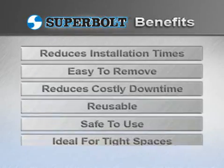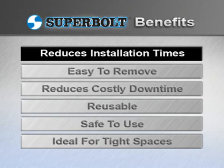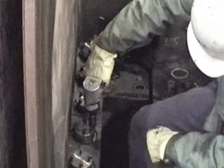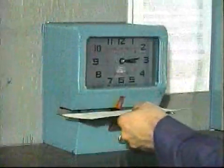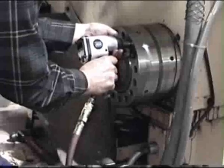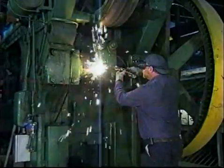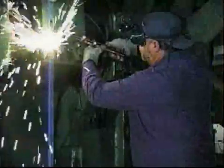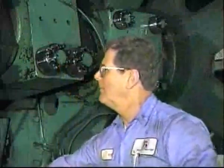Now that you understand how SuperBolt tensioners function, let's learn more about the benefits you can gain from using our products. Because SuperBolt tensioners are easy to install and reinstall, you can realize man-hour savings of 60% or greater over other bolting methods. Using air tools can even further increase your time savings. Unlike standard hex nuts, which are difficult to remove and often need to be burned off, SuperBolt tensioners are easy to remove, creating additional man-hour savings.